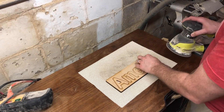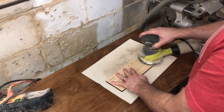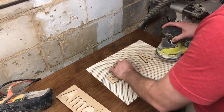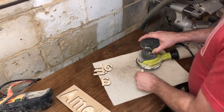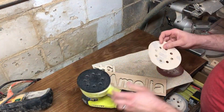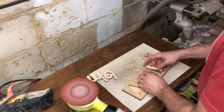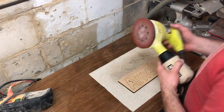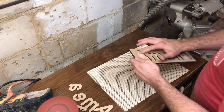Next we're going to move on to sanding. We start with 80-grit sandpaper — my husband's helping me today with that part. I keep all the letters in just to give it a nice smooth surface. Then we move over to 220-grit, which is a finer grit that gives a nice finishing touch to the whole puzzle.